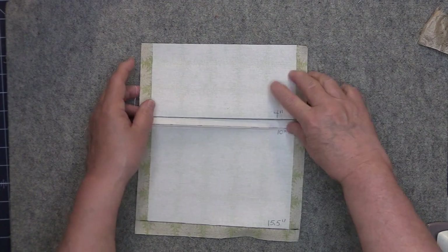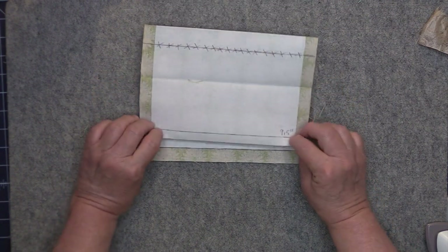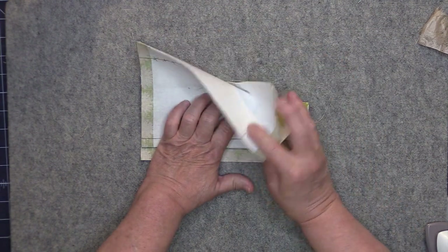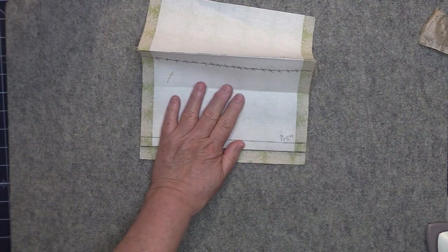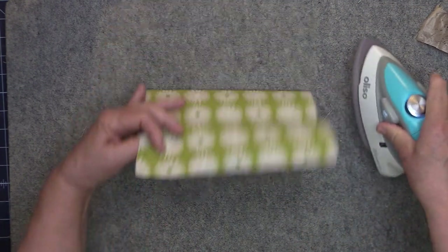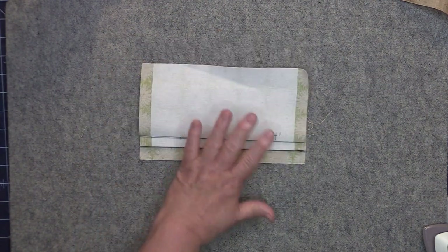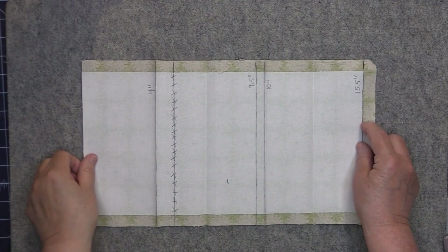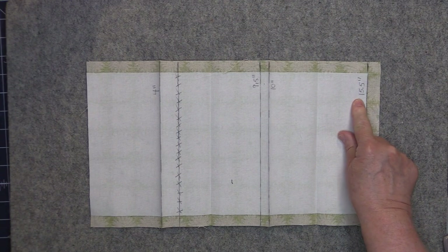Then you'll take the 10 inch line and that's going to get folded up to the 15.5 inch line — fold it up and make sure your side edges are even, then go ahead and press. Take your card slot panel and open it up with the wrong side facing up. This is the top of the panel because this is where the 4 inch mark is, and here's the bottom where the 15.5 inch mark is.